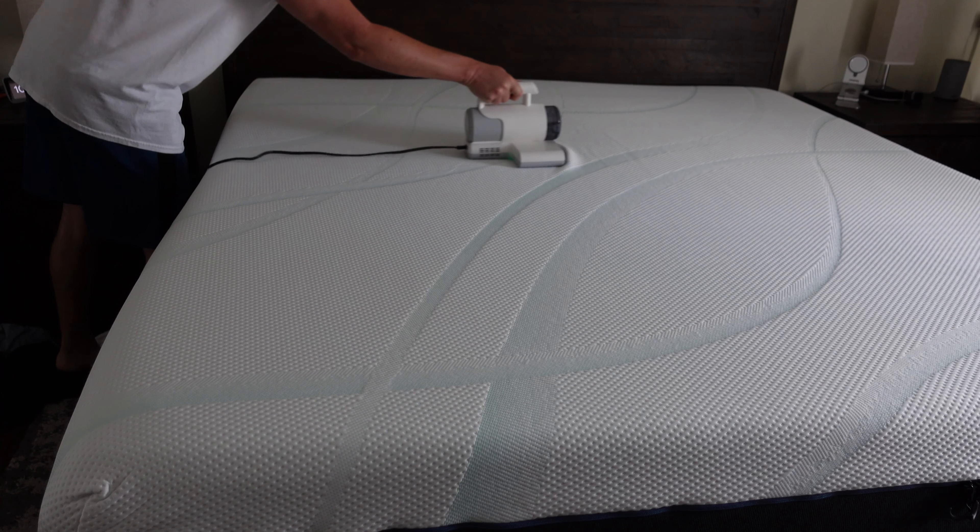If you're looking for a way to help make sure your mattress and furniture stays not just clean, but also completely bacteria-free, dust mites-free, and safe for you and your family, then this is definitely a product that I would recommend.